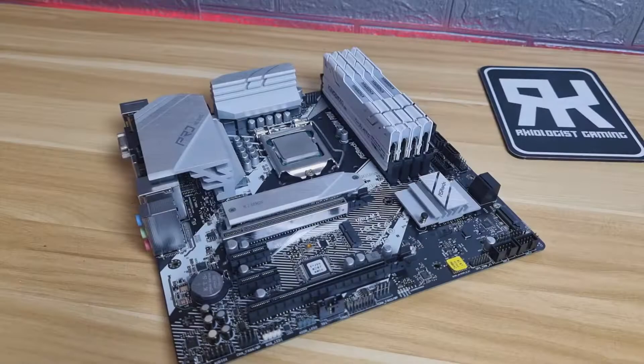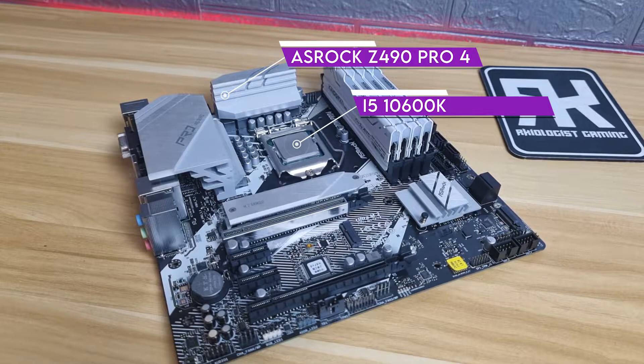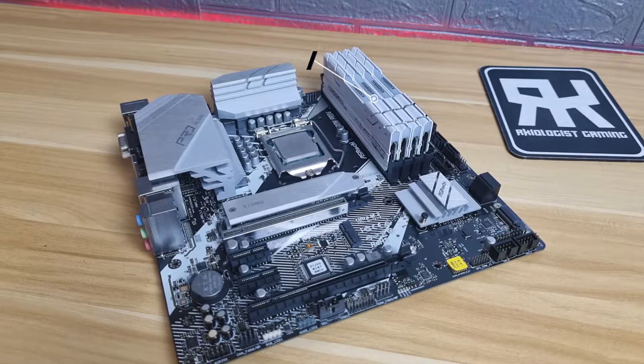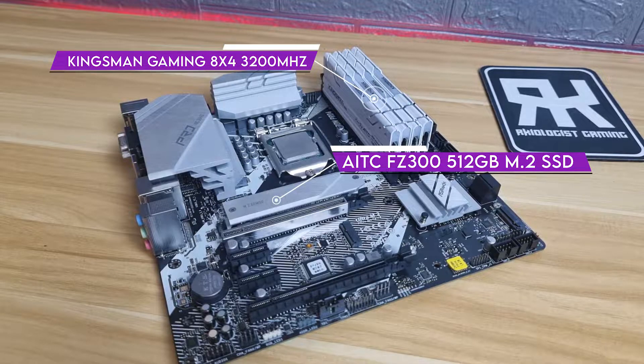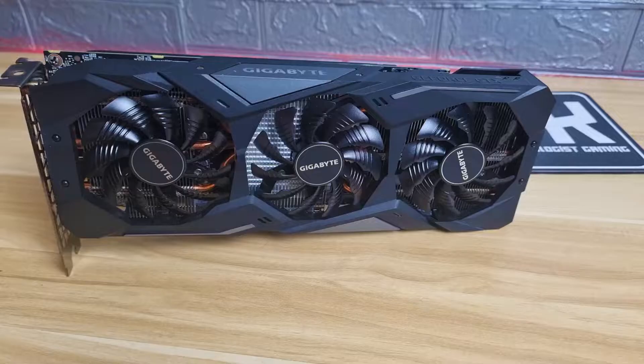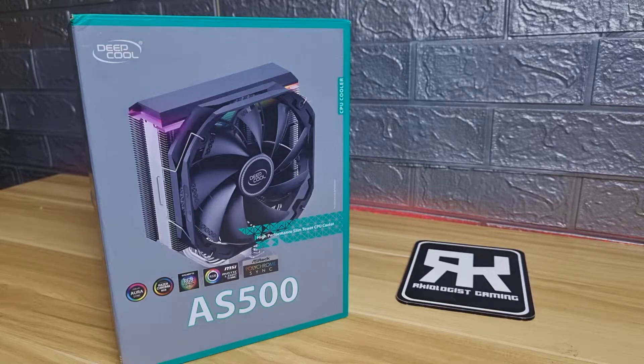Let's build the PC. For our build and testing, I will use an Asrock C490 Pro 4 motherboard with an Intel i5-10600K processor. For the RAM, I will use the Kingsman Gaming 32GB of 8x4 3200MHz RGB memory modules. For the storage, I will use the AITC FC300 512GB M.2 SSD. For the graphics card, I will use the Gigabyte 1660 Super. For the power supply, I will use Deepcool's DQ850M V2L. And lastly, for the cooler, the Deepcool AS500.